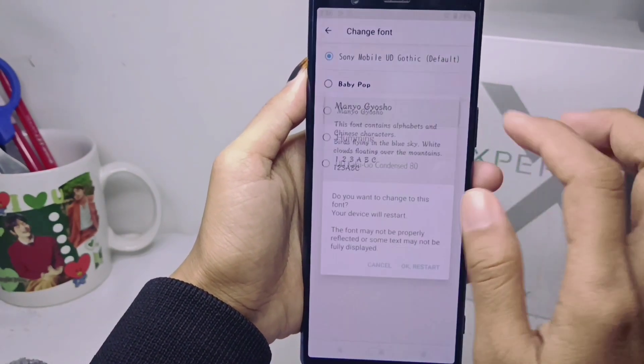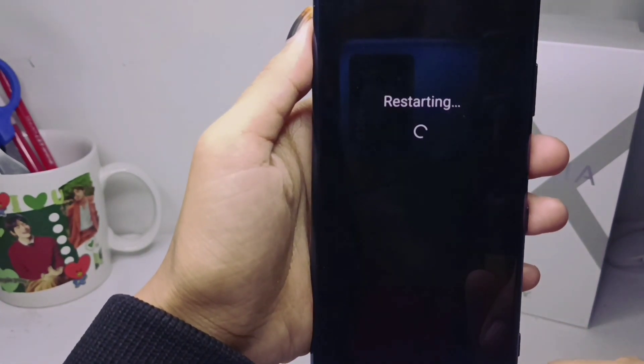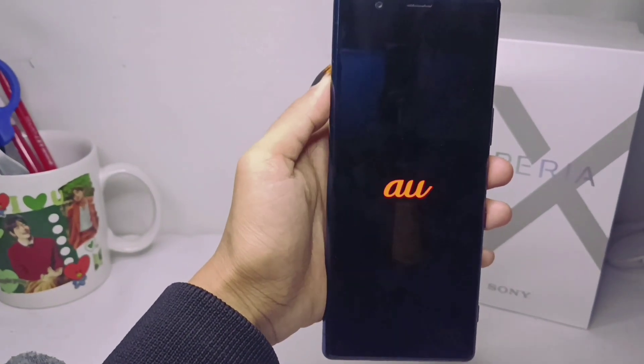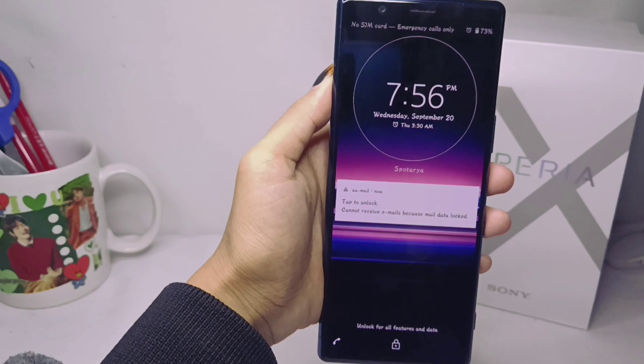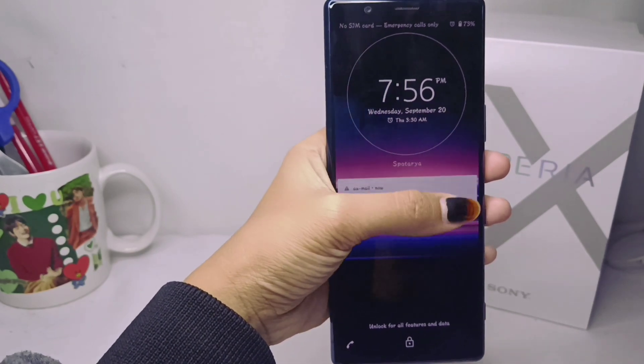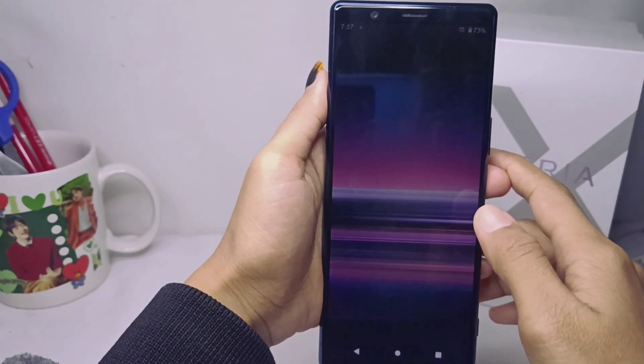Once you have selected your preferred font, please click to confirm and then restart your device. After the restart process completes, the new font style will be successfully applied on your device.